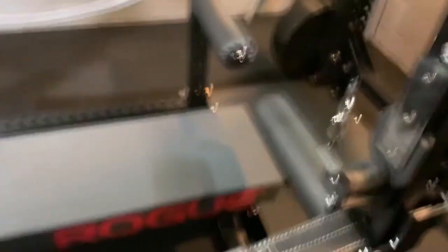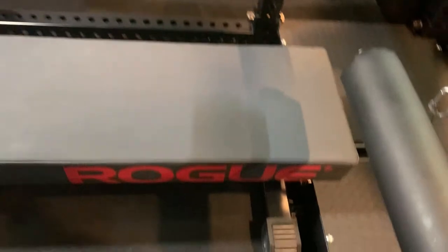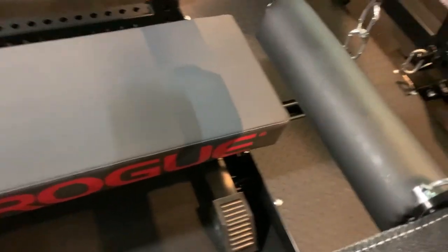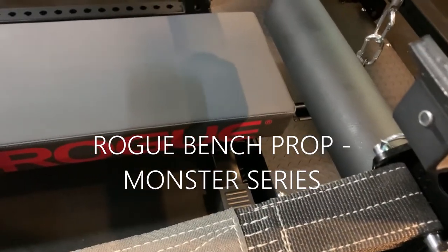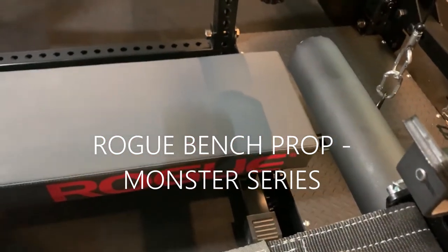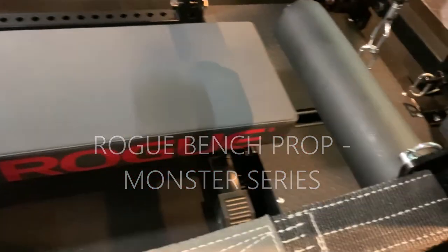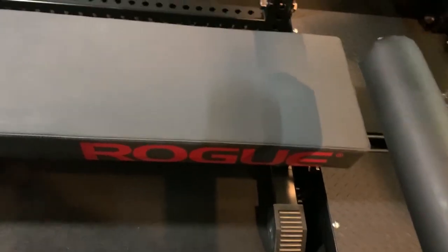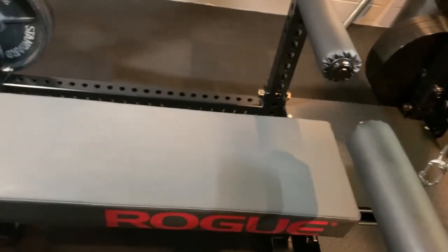Probably the most important thing — here's a better look at the utility bench. Brandon Campbell made a centering post to keep the bench always in the middle of the rack. I took that apart and mounted it to the Rogue Rhino rack so I can still use it to center the bench. So far that's been great.